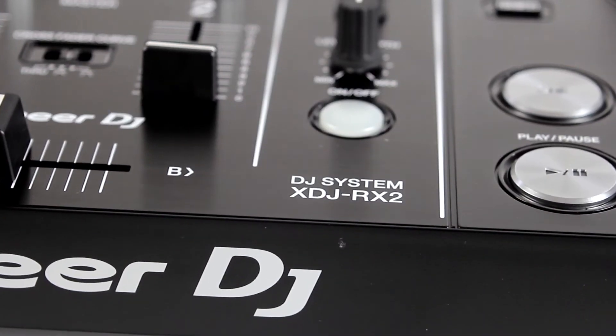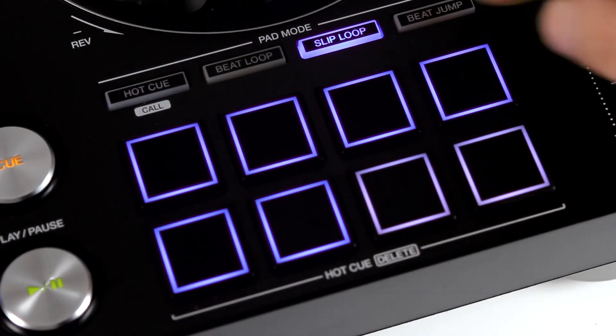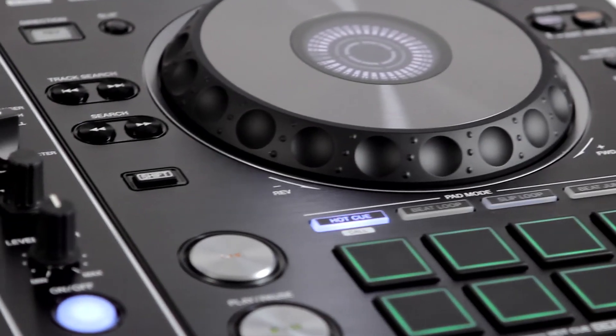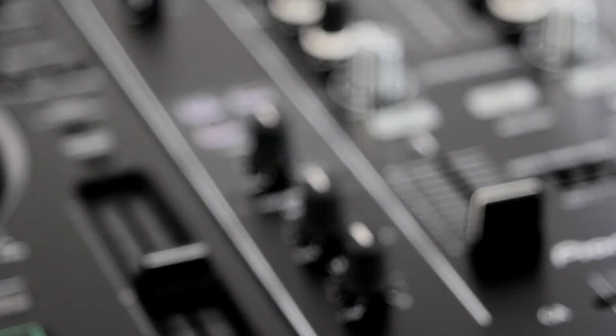The loop section or Search button. Sleep Loop: with this function we can program loops in Sleep mode. Beat Jump: this option allows us to skip forward or backward through tracks by 8, 4, 2, or 1 beat. Thanks for watching our review.